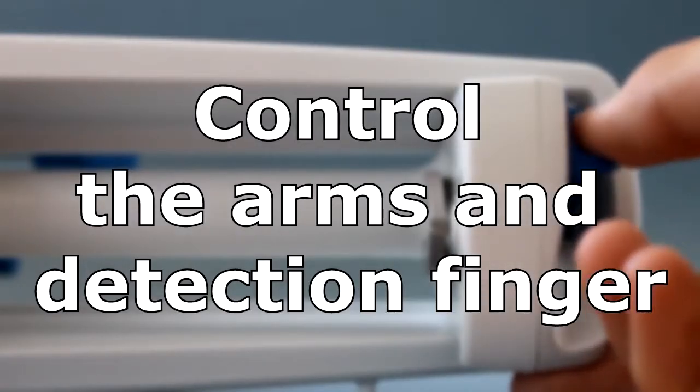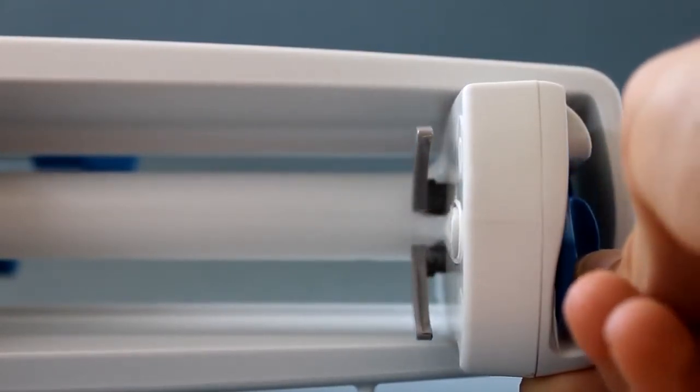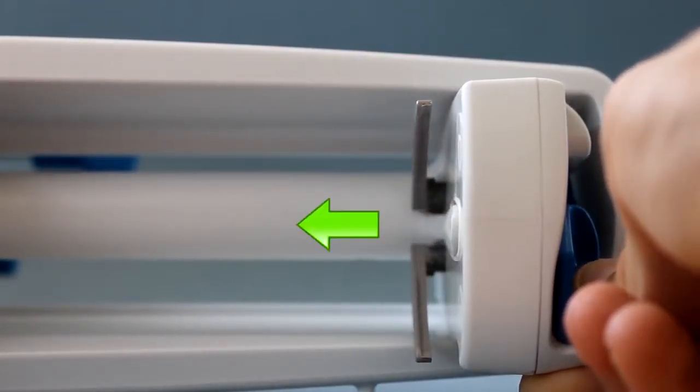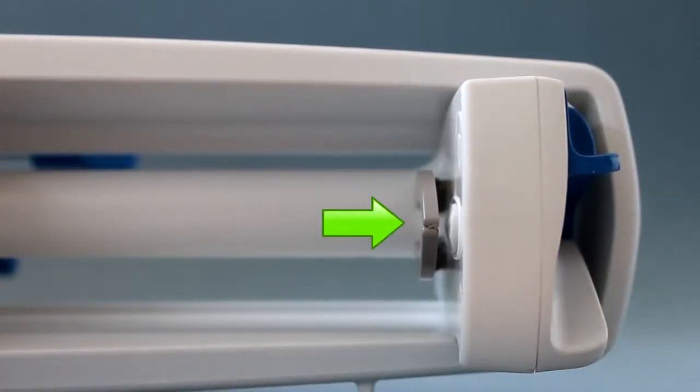Press the disengagement lever. Check that the anti-siphon arms move towards the syringe. Release the disengagement lever. Check that the anti-siphon arms are moving partially back. Check that the arms are symmetrical and in contact.